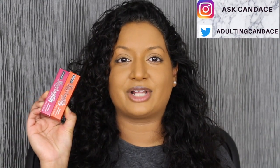Hi everyone, welcome back to my channel. Today we're going to be doing a review on the Kat Von D Mini Everlasting Liquid Lipsticks. If you do want to see a review and swatches, please keep watching.